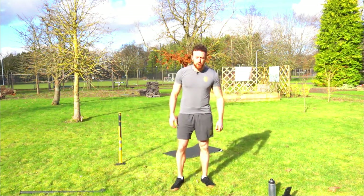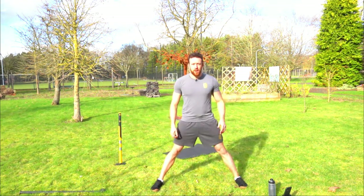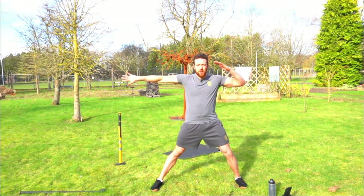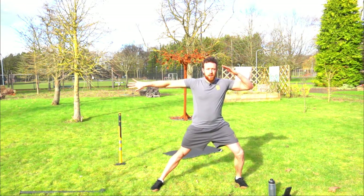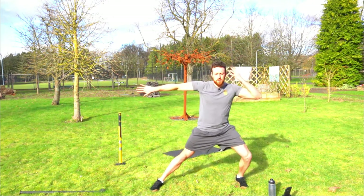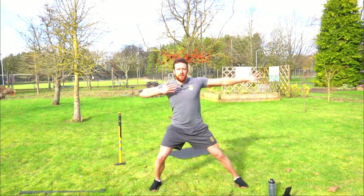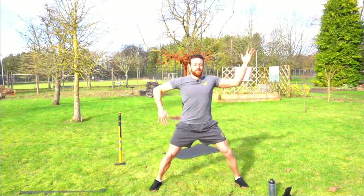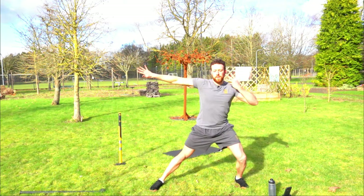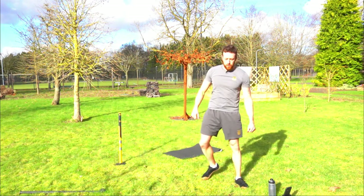Next up we're going to go into hammer time salutes — do 20 of these. Feet wider than shoulder width apart, one hand in a salute, one hand straight out with the pinky finger on top. Put your weight more towards the saluting hand, then swap and go through a bit of a hammer time dance. As you get more comfortable you can speed up.